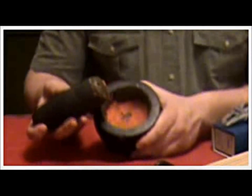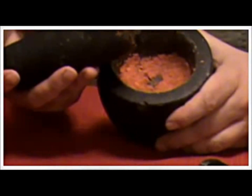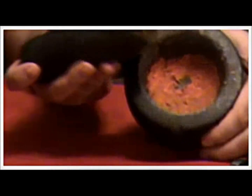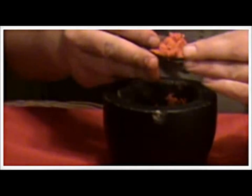Okay, there we have it. We have pounded this up into a fine pulp. By doing that we've ruptured all the cells in the carrot. Once we have it, we scoop this up, put a little bit of this on the mesh, and take it over to the refractometer.